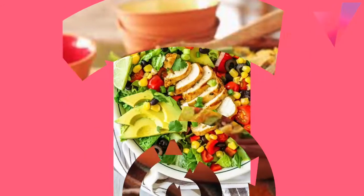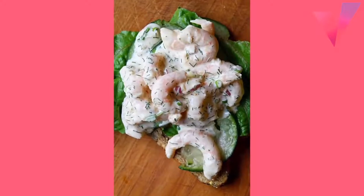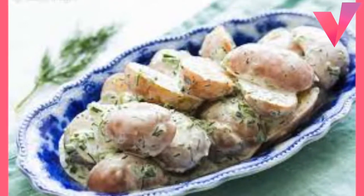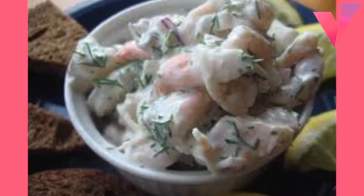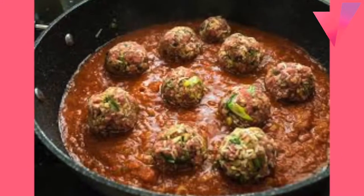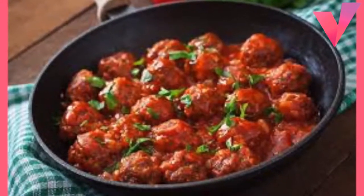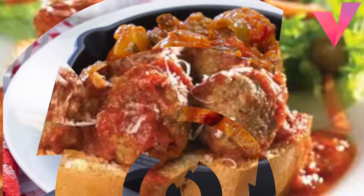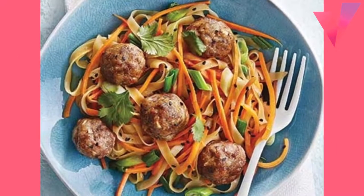Beef Pours Meatballs: 1 pound ground beef, 1 egg, 1 small onion chopped about quarter cup, one-third cup dry bread crumbs, quarter cup milk, 1 teaspoon salt, 1 teaspoon Worcestershire sauce, 1/8 teaspoon pepper, 1 tablespoon vegetable oil, vegetables, Provençale, grated Parmesan or Romano cheese. Mix all ingredients except oil, vegetables, Provençale, and cheese.